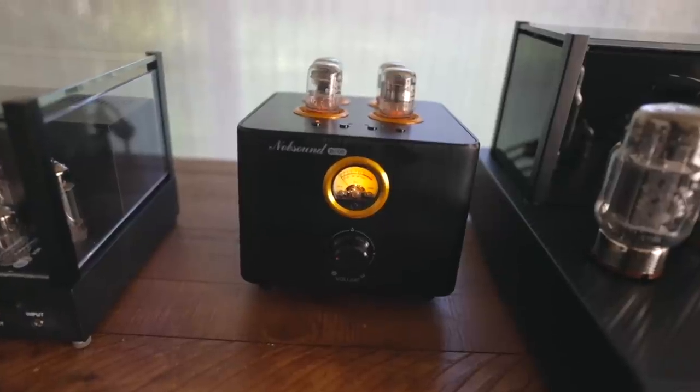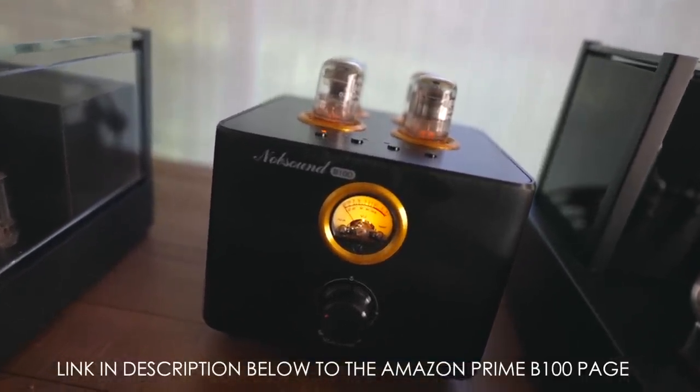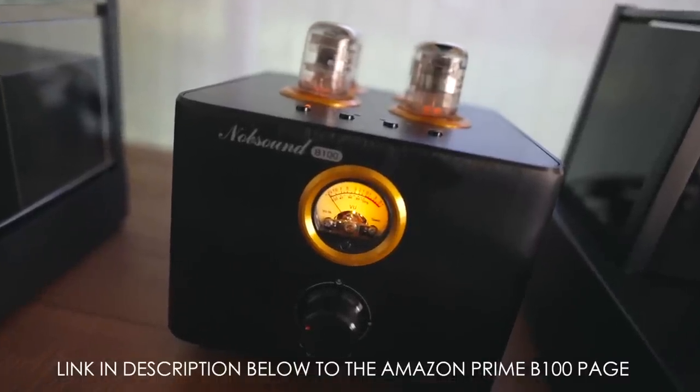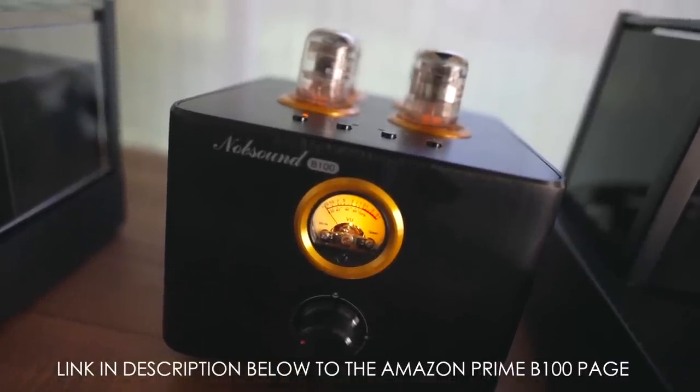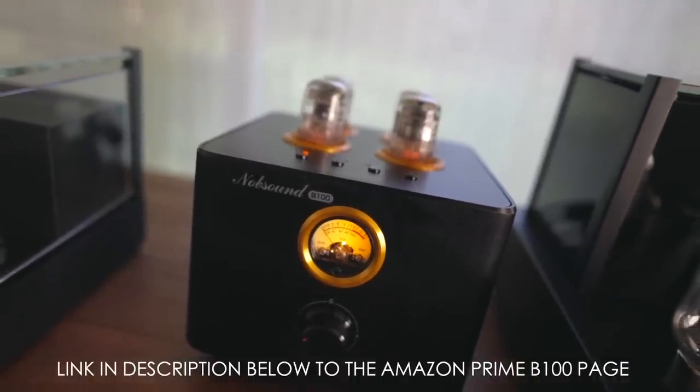It's going to sound way better than a boom box or a Bluetooth speaker. Hook it up to speakers that are two to three hundred bucks. The Knob Sound B100 is actually very good for $180 — you're not going to find any integrated amp that looks as cool or sounds as good at this price. This is for anyone looking for an integrated amp with a DAC; you can also stream Bluetooth to it, and it has a subwoofer output.